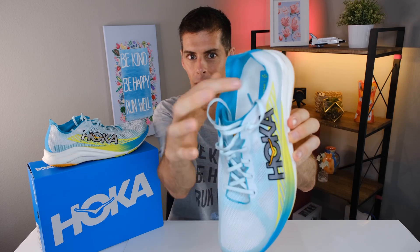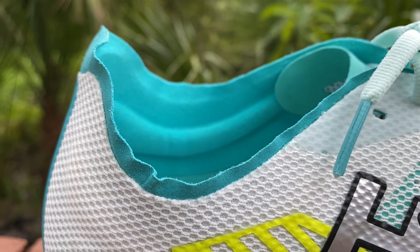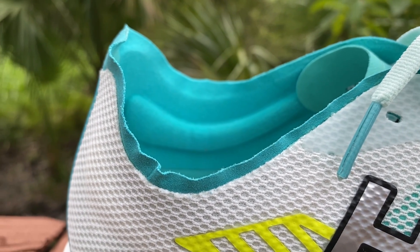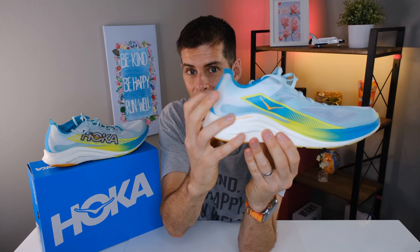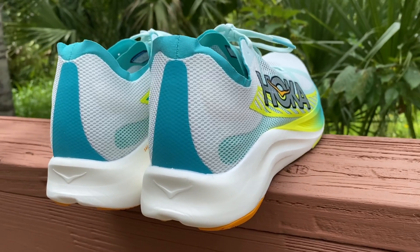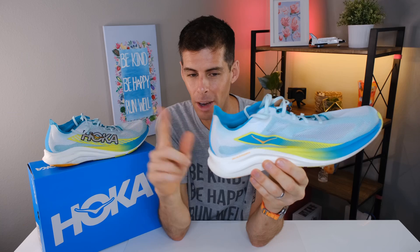Look at this heel collar — it's like there's nothing there. It's super thin, with nothing pressing against your heel at the top. There is a bolster on the medial side and the lateral side, but at the back there's nothing — no padding right against the back of your heel. And the heel counter? There is no heel counter. This thing is all flappy. When you put your foot in, your foot fills it out, but there are some downsides to not having a heel counter, which we'll discuss in a minute.